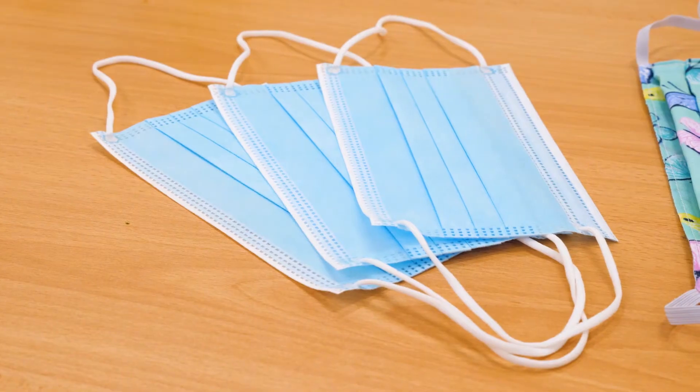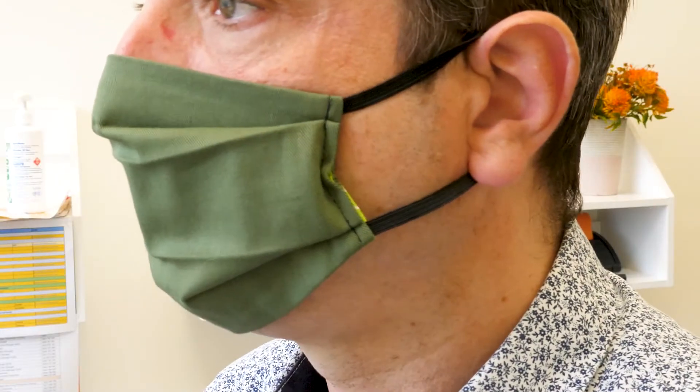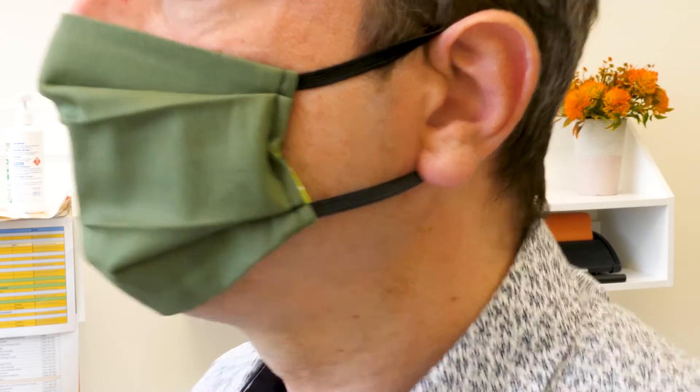The most common kinds of masks are disposable and cloth. Cloth masks can be reused many times, but they need to be washed after every day's use.